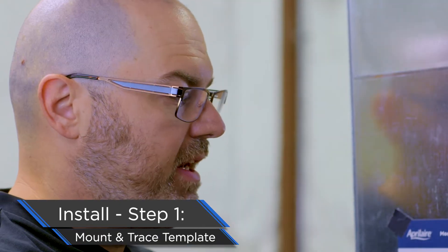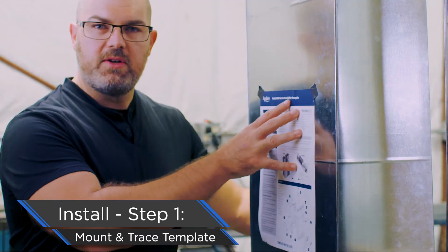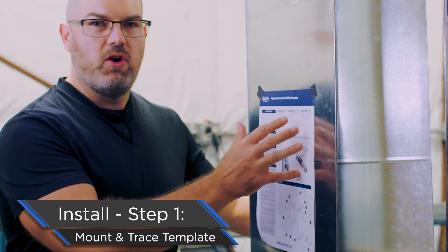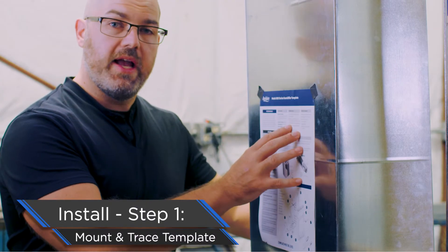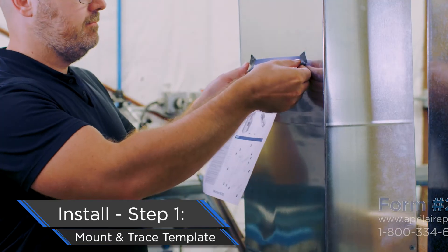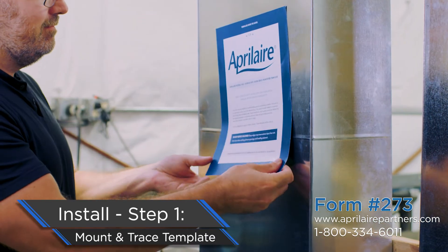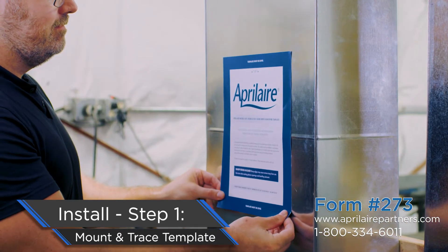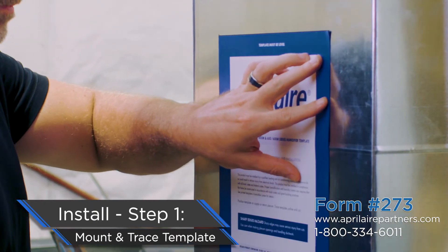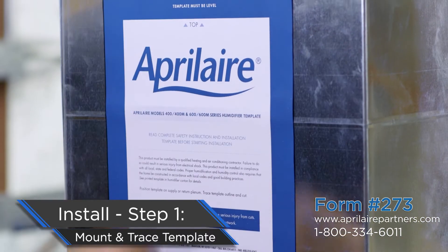So you've got your template up there and you're leveled up. Now we've got something really cool to show you. You've been using these paper templates forever — they're effective, but you use them once and throw them away. They could get lost or torn. No longer do you have to use a paper template. You can go to our partner's website, aprilairpartners.com, and get a magnetic template that's reusable for all of our evaporative humidifiers. Our new magnetic template is in place and level. Now it's time to take our marker and draw around the template so we know where to cut.